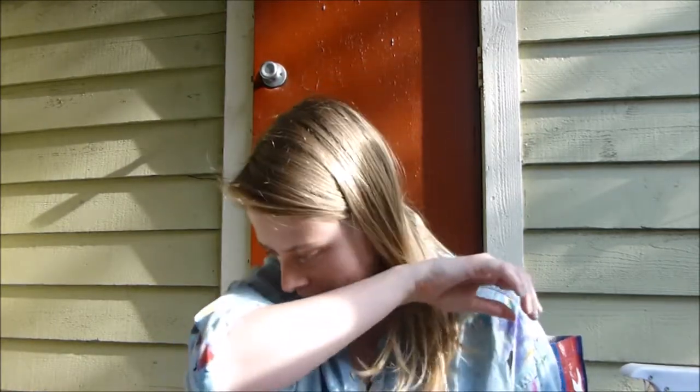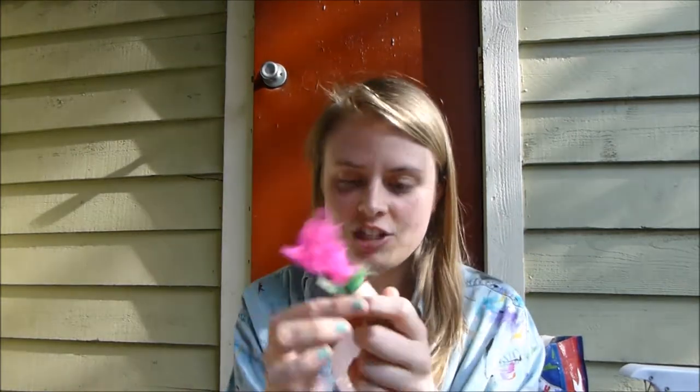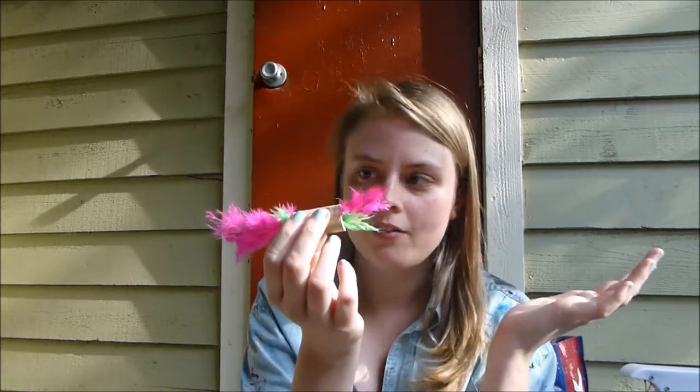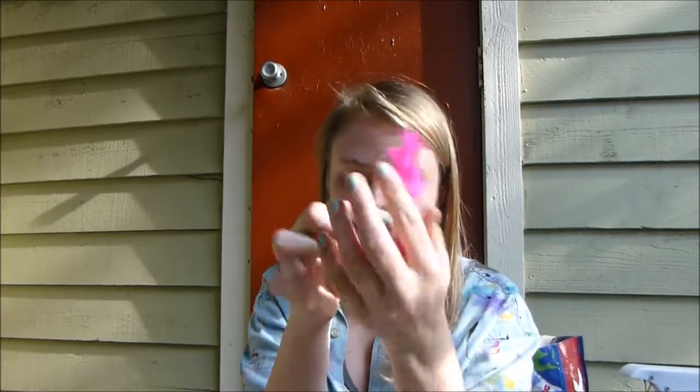Her favorite toy, bar none, is one that I made, and I was like, oh, this probably won't be a great toy, they probably won't like it. But Millie loves a wine cork with feathers sticking out of it. And actually, she likes when there's feathers out of one end rather than two. This is not a favorite one of hers because it's not completely destroyed yet, but she likes when there's only one end of feathers.